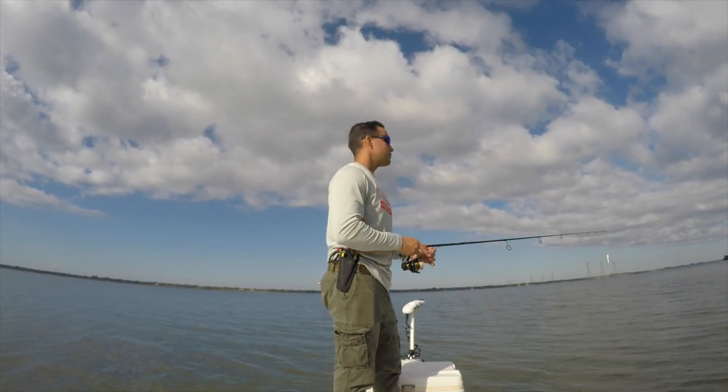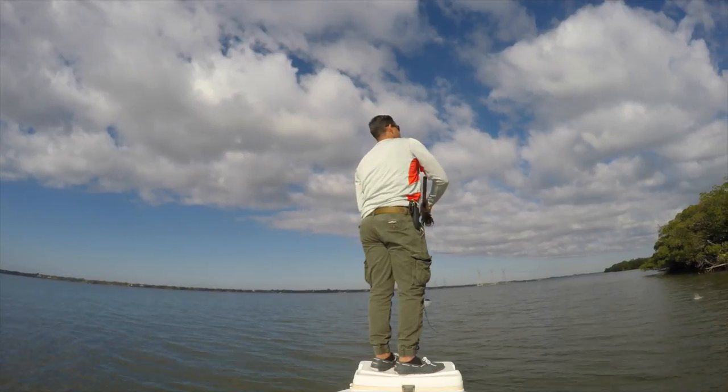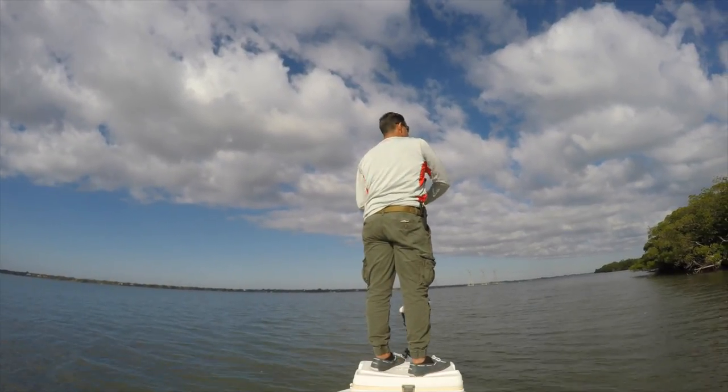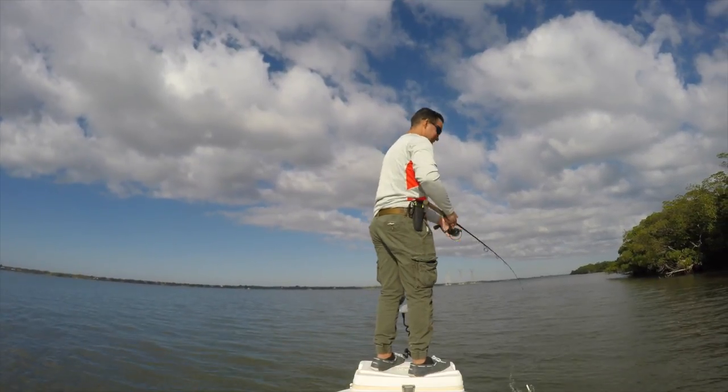We put the power pole and that's it, man. There we go, another one — that's number nine. Do you think it's going to be annoying if I keep counting?